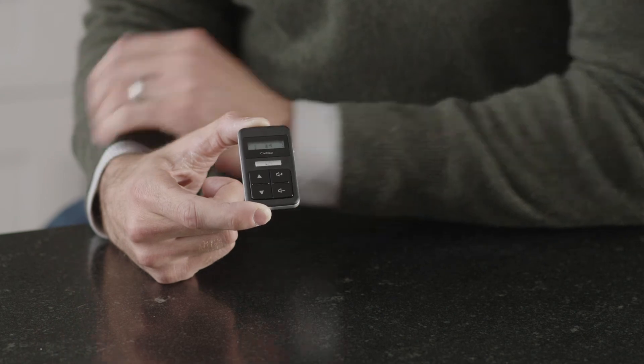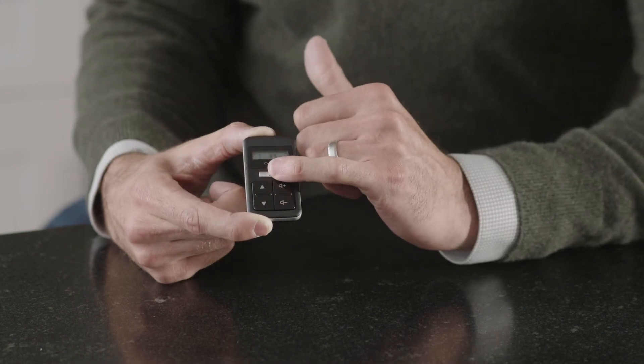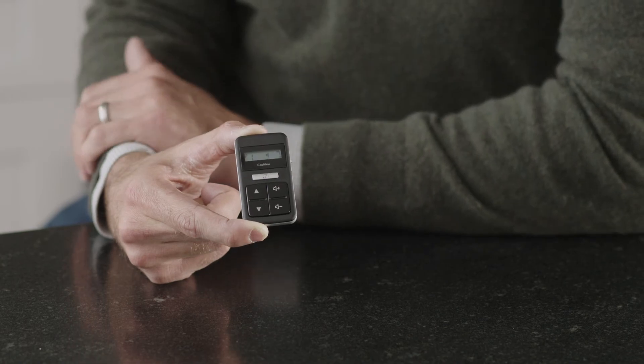If you have more than one wireless accessory paired, go ahead and press and hold again to select the next paired wireless accessory. To stop streaming, simply quick press the gray button again to make the accessory icon disappear.